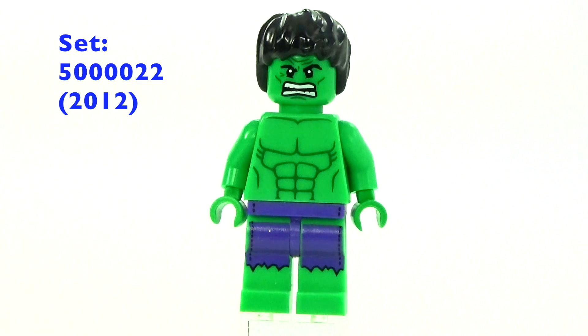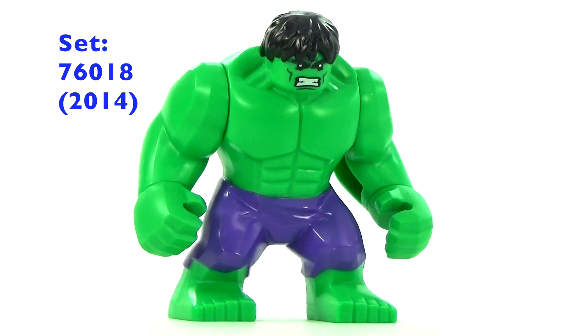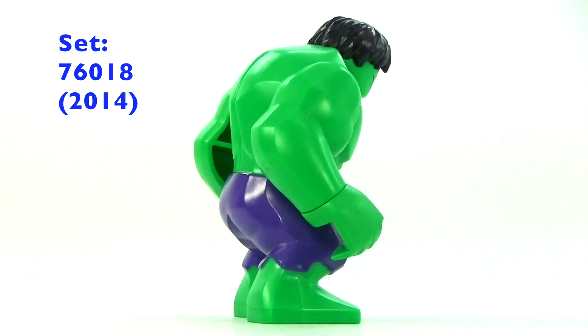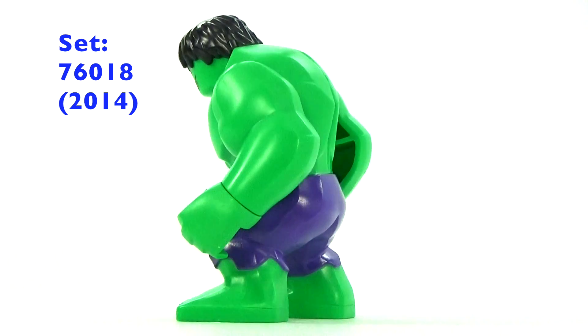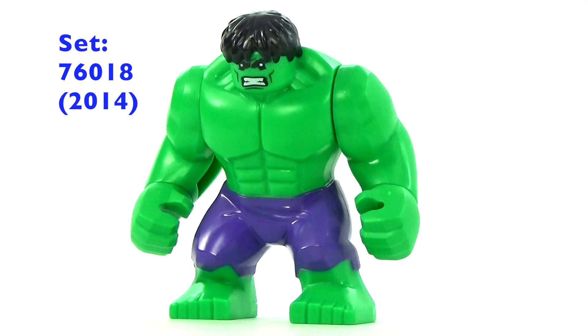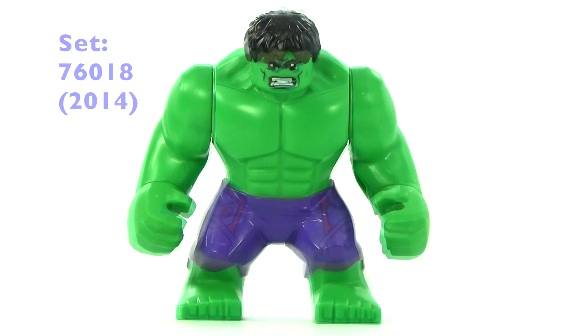It was kind of nice to have both a big fig version and a little one, although in that little one they gave him purple pants. This was the 2014 version, and they did go ahead and give him the purple pants in this one too. The face has actually changed a little bit — you can notice a slight change in the mouth, but not a whole lot.